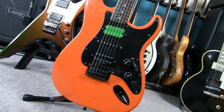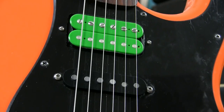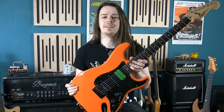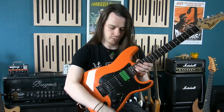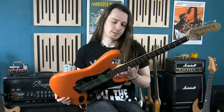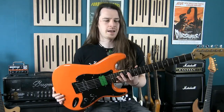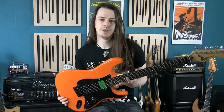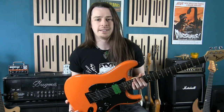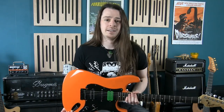I changed out the tuners to Grover inlines — much better than the little plastic black ones it had originally. I changed out the bridge humbucker to a Seymour Duncan Invader and added a tone control, which gave me a lot more flexibility. I down-tuned it and it became my heavy metal guitar. Over time I decided I needed more pickups to turn this into a super strat, so I went for Bare Knuckles — a Painkiller humbucker in the neck and a Slow Hand single coil in the middle, with a five-way switch.